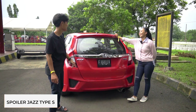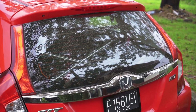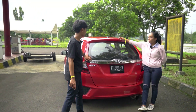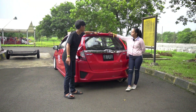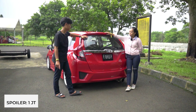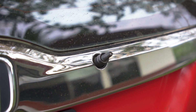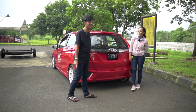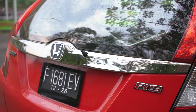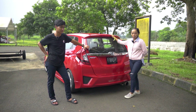Sebenernya ini ada spoilernya sih. Ini kenapa spoiler dibuka? Karena keliatan lebih manis aja kalau tanpa spoiler. Kita pake TPS. Untuk lampunya Orihonda semua, kisaran 1 juta untuk lampu ini aja. Dan wipernya dicopot juga, karena lebih keliatan manis aja sebenernya, untuk pemanis.